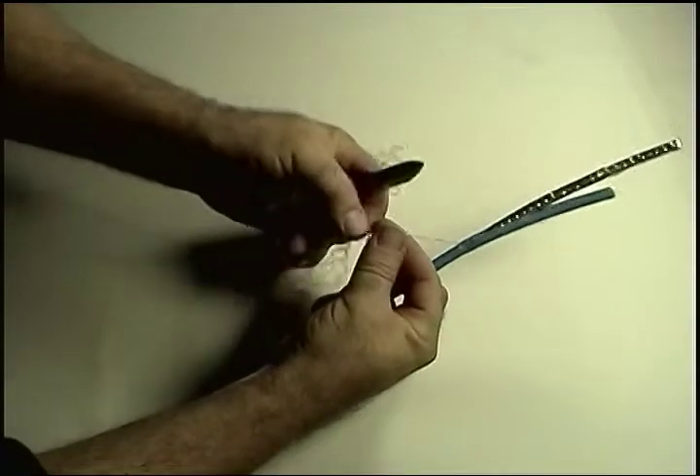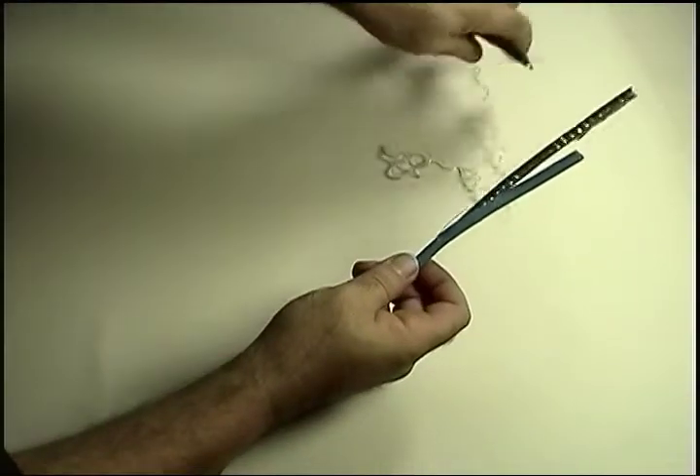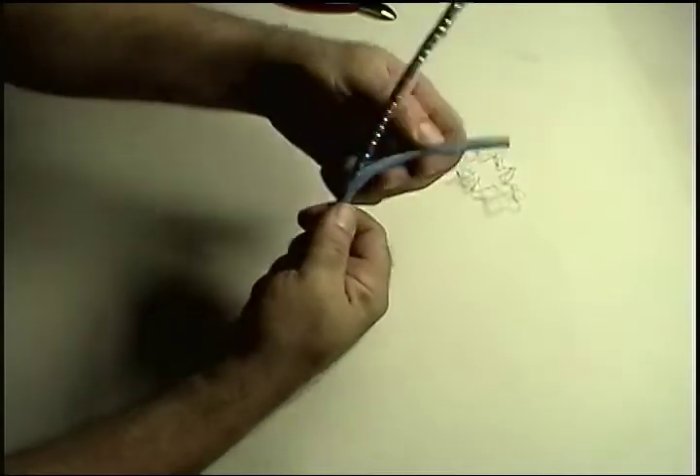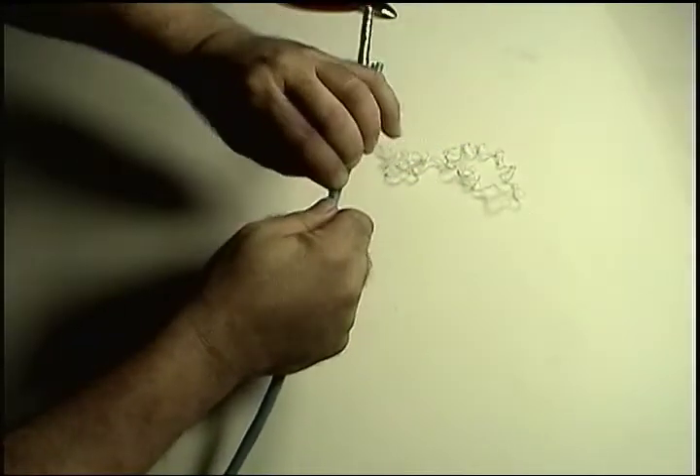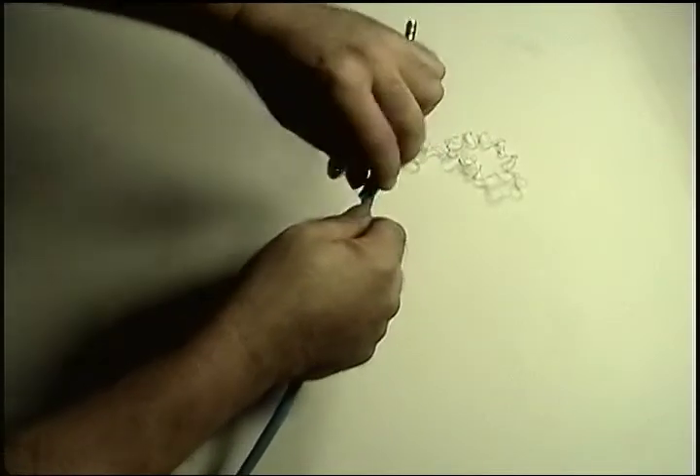First, cut off the binder thread. Next, make a small cut and tear off the outer jacket in a circular path — it's very soft and rips pretty easily.